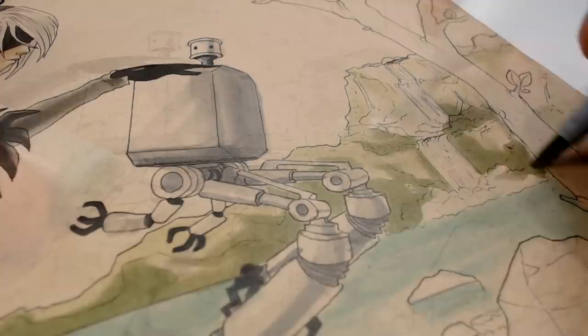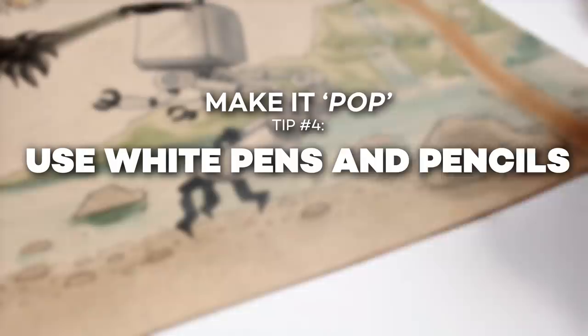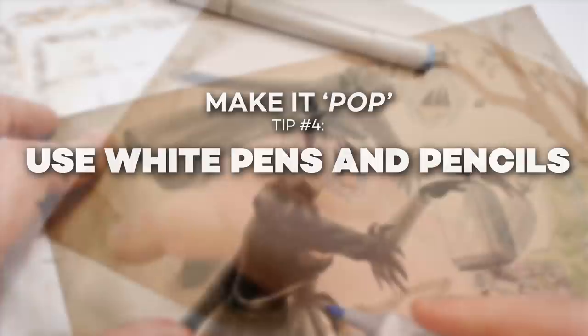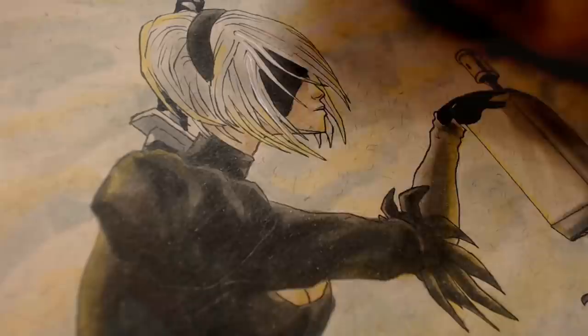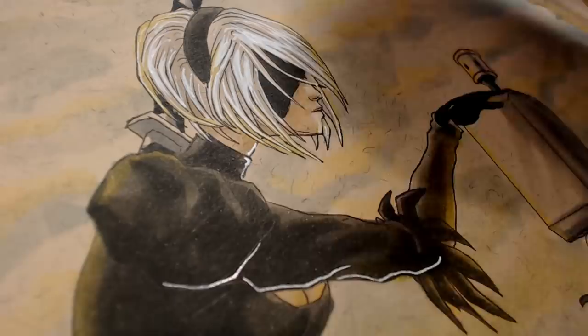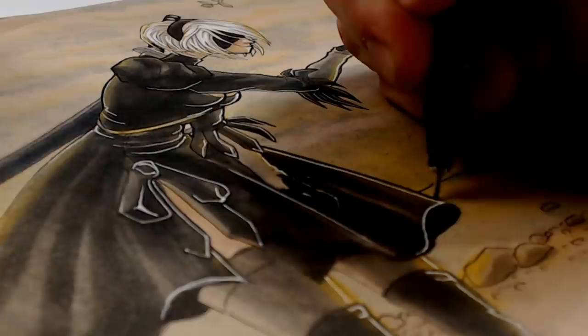Tip number four goes really well with half-tone paper and that is to learn to love your white pen. This is usable in traditional or digital mediums, but the point is using highlights and using them quite strongly in some places, because that can really add a lot of pop. This piece is the best example of how much of a difference a white pen can make because of the half-tone paper. You can use it to fill in areas that are actually white on half-tone paper, and in general use it for lighting, highlights, and rim lighting that can very quickly add a lot of depth and dimension.